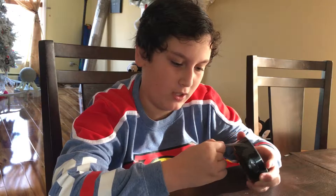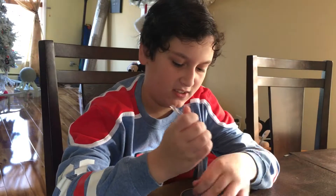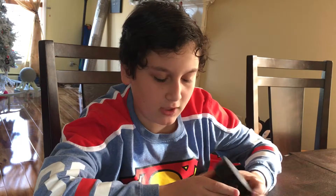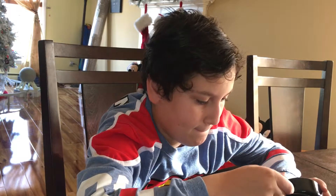You plug it in. Then you get the meat of the potatoes — the Dot itself. This thing is like a lot smaller than the original. The only downside to the Amazon Dot compared to the Echo is that the speakers are not as good. But there's actually a second feature.